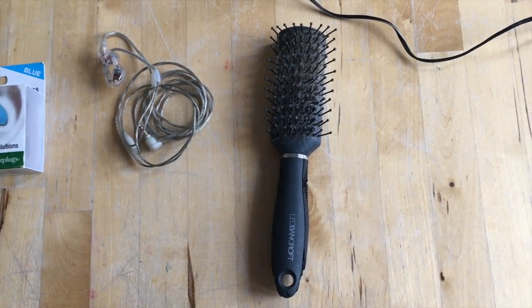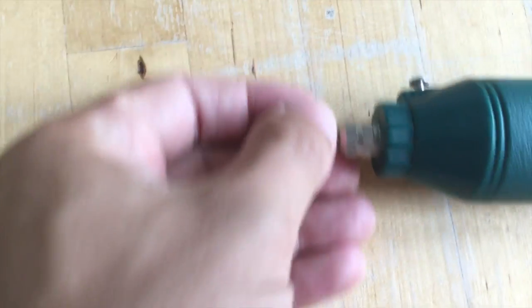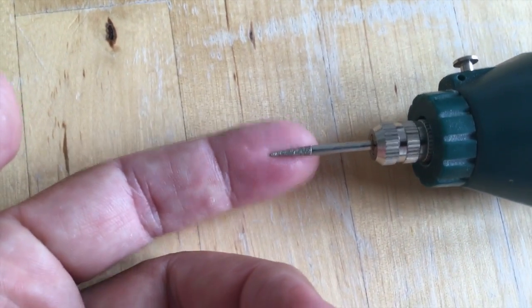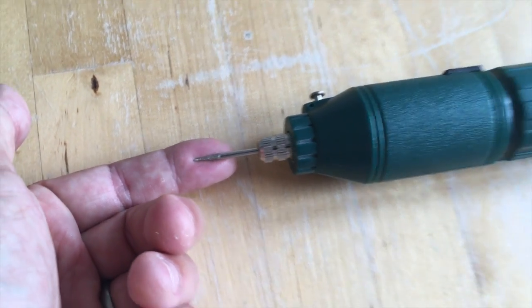I'll tell you what the brush is for later — and that's not for brushing my hair. And then finally I've got this little Dremel. You can see we just need a small bit. I'm only going to use that to bore a hole into the mold at the end.